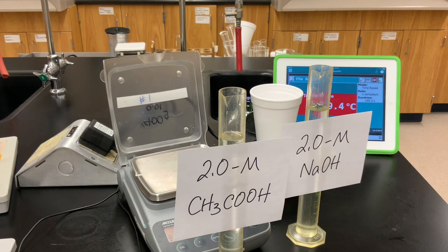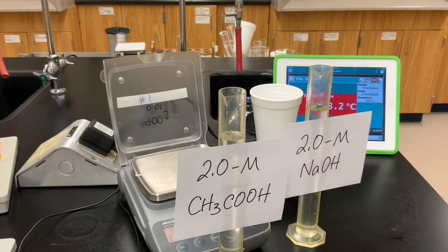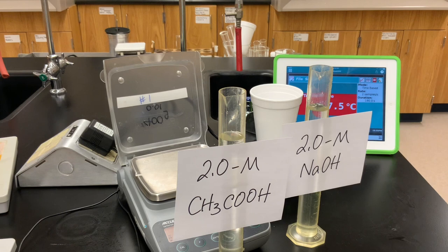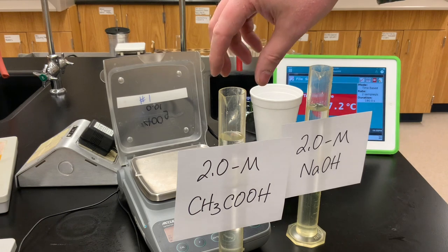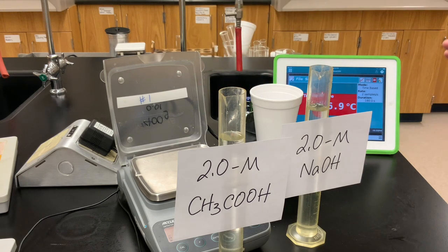For our third trial, we're going back to our strong base: 100 milliliters of 2.0 molar sodium hydroxide. We'll neutralize it with 100 milliliters of 2.0 molar acetic acid, or ethanoic acid — which is of course found in vinegar. It's a weak acid, so here we're doing strong base with a weak acid.